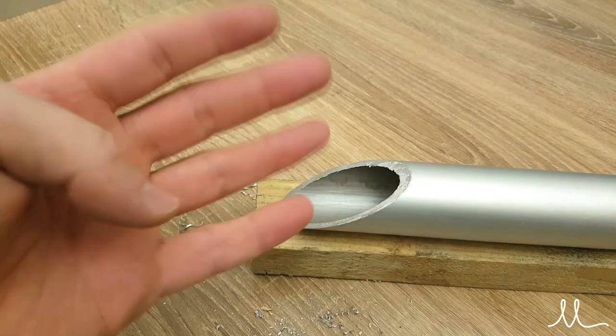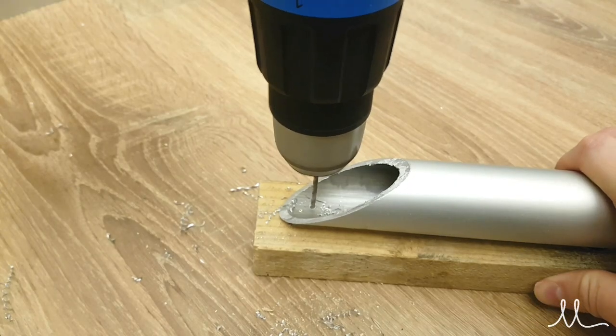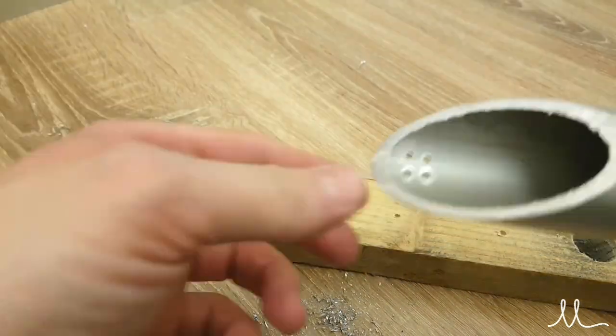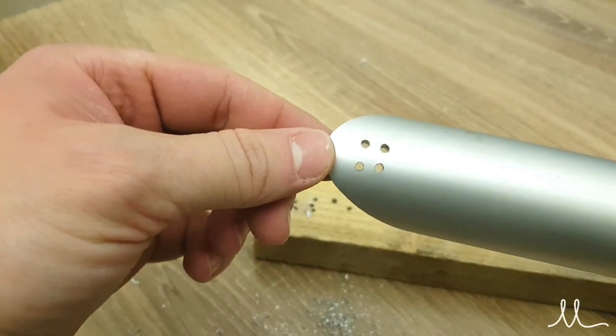These four holes are drilled for wire routing, and you're going to see why in just a second. As always, all the holes need to be deburred to prevent damage to the wires.